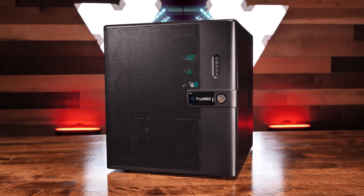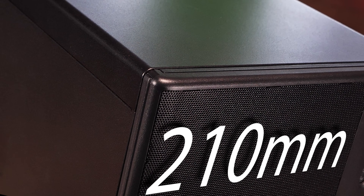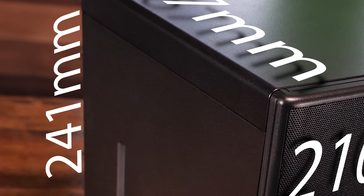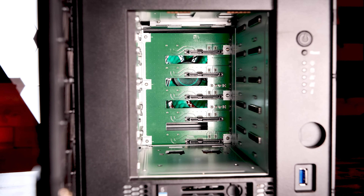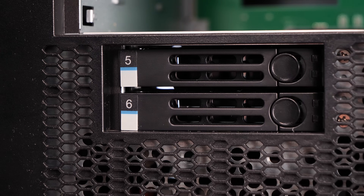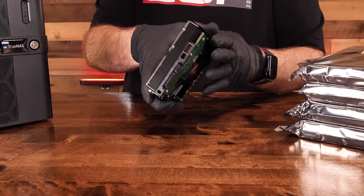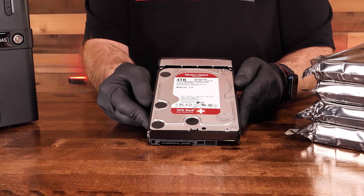Let's get the base dimensions and specs out of the way first. The Mini X Plus measures 210mm wide by 267mm deep by 241mm high. The chassis supports five SATA 3.5-inch hot-swappable mechanical drives and two SATA 2.5-inch hot-swap bays for SSDs. Fully kitted out, the TrueNAS Mini X Plus supports a maximum raw capacity of up to 85TB of storage.